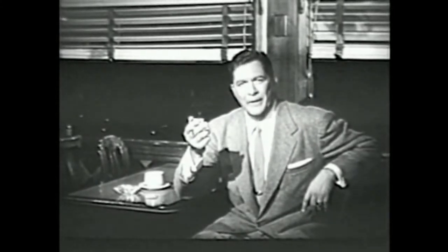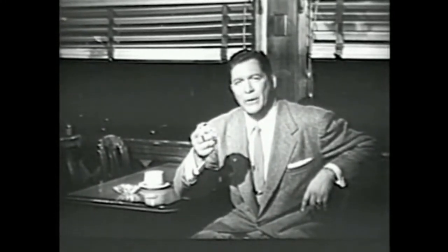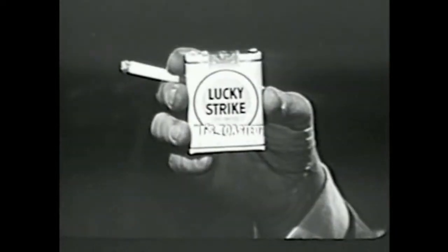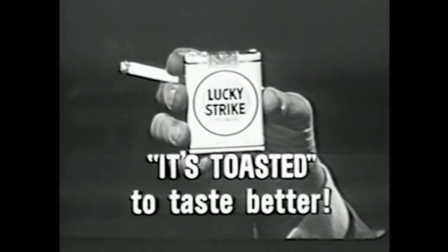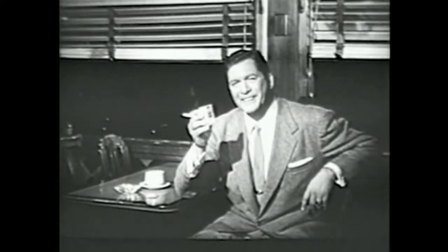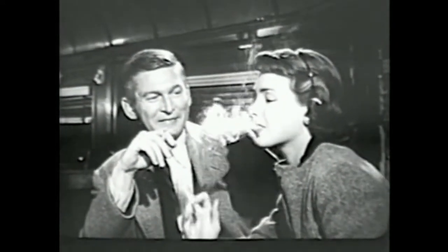Why Luckies? Well, that's easy — Luckies taste better. Naturally they do. Lucky Strike means fine tobacco. And then this fine, good-tasting tobacco is toasted — toasted to taste even better. Cleaner, fresher, smoother. So next time you want to linger, light up a Lucky. Light up a Lucky, for the taste that you like. Light up a Lucky Strike.